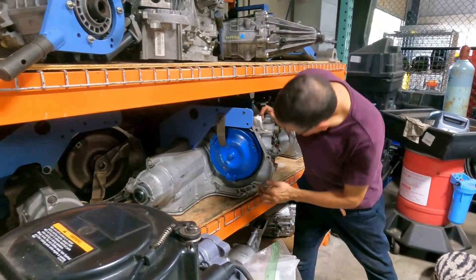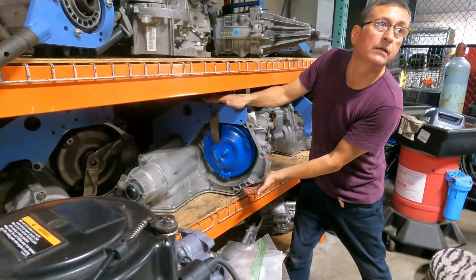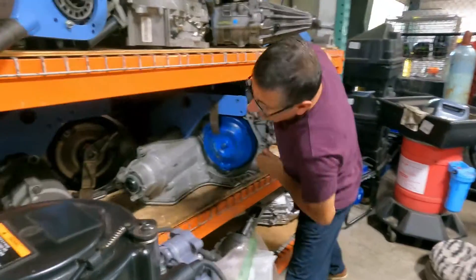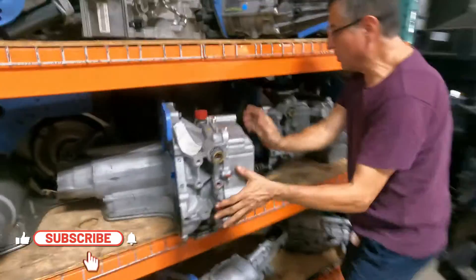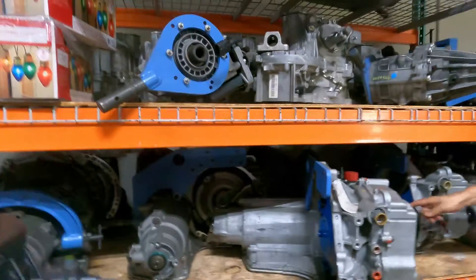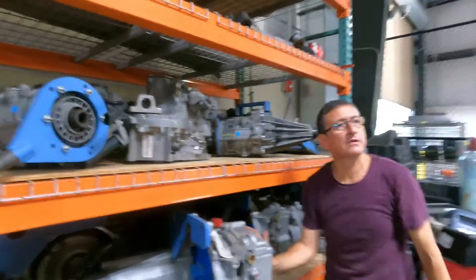The torque converter will be bolted on the flywheel of the engine, and the engine will be here. Look at this — I have here one shaft for this wheel, and another shaft for the other wheel. This section is the differential, and this is the transmission. Front wheel drive.